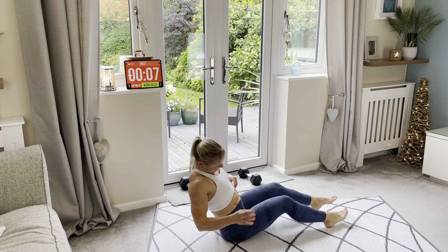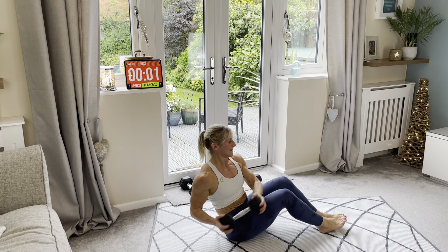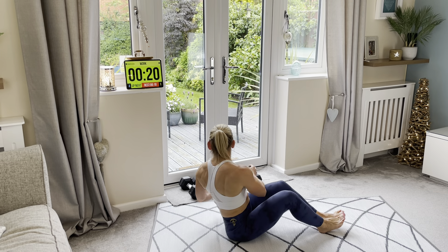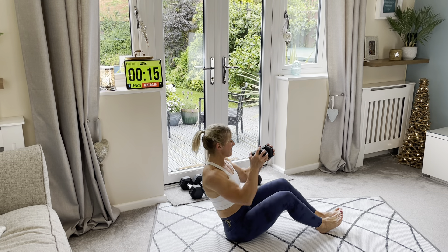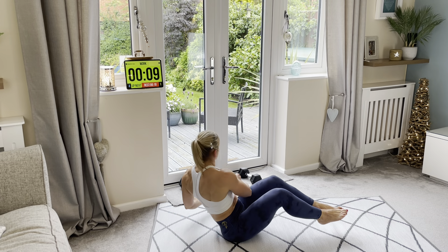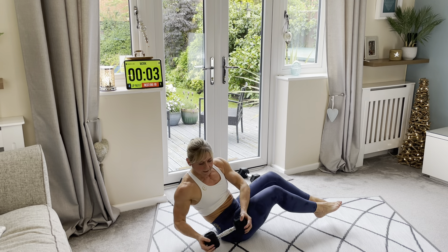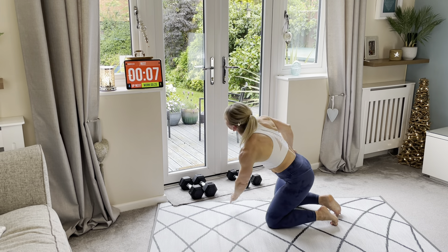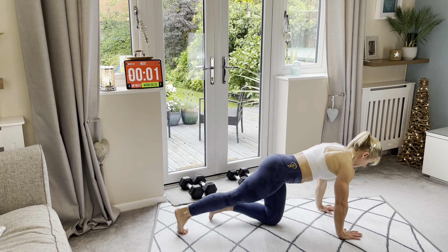Oblique twist — side to side, with or without your weights. Let's go! Keep going, feet up to make it a bit harder. How you doing? One more to go — so good, nearly there now guys, you ready? Face this way, let's go!